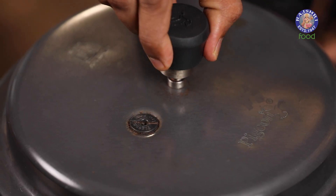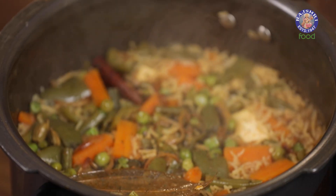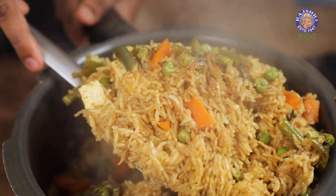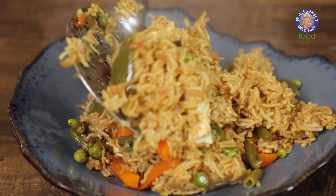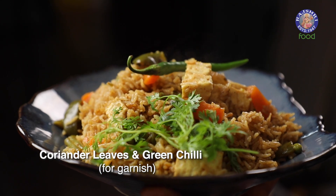Allow the steam in the pressure cooker to completely subside, and after that we'll serve. Once the pressure has subsided, let's have a quick check. Our pressure cooker vegetable Biryani is done and ready. Let's quickly garnish it. Make this for your family, make this for your friends, and let me know in the comment section how you like this pressure cooker wali vegetable Biryani.